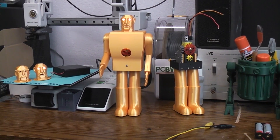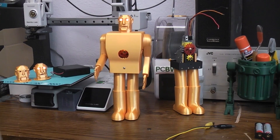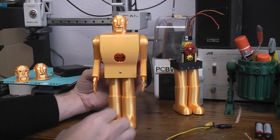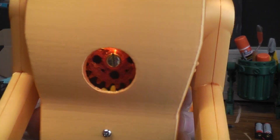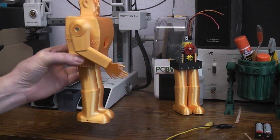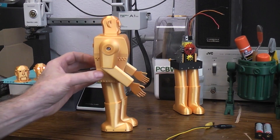Here we are with Electrol all together. As you can see I've not only lifted the eyes, but I've also added some rotating gears in the chest just to kind of fill that hole. It turned out pretty good.